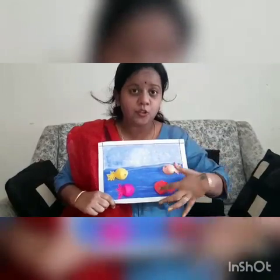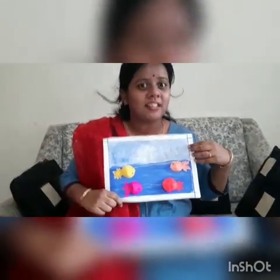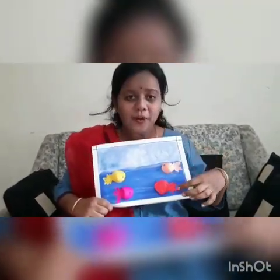What is this? This is water. You know what is the color of water? Yes, blue in color.